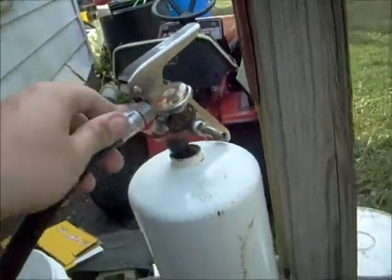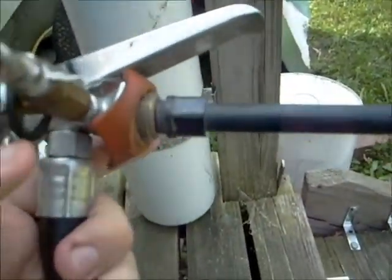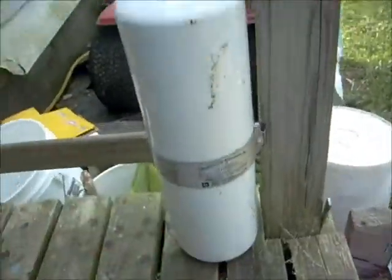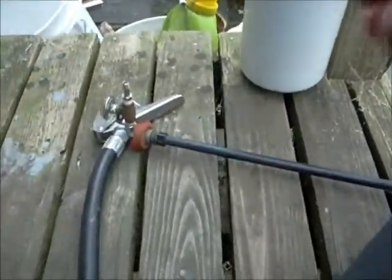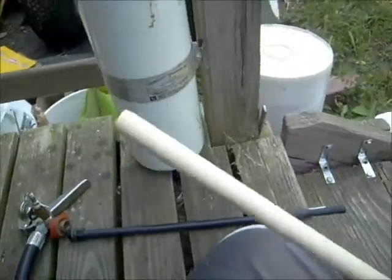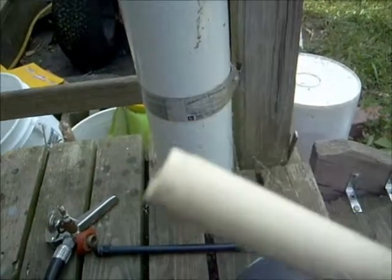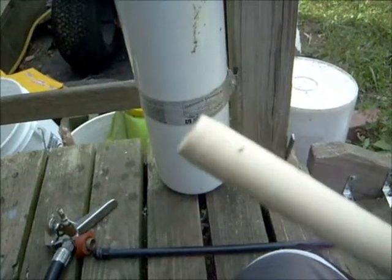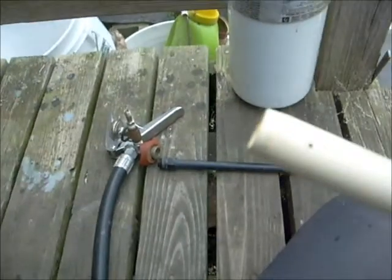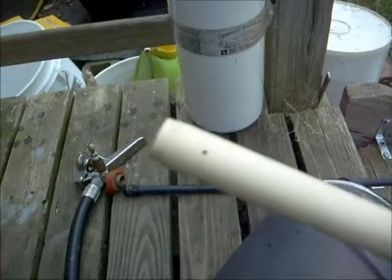First of all, we take our — this is a chemical fire extinguisher, by the way — we take off the tube that's on it. And, using a one and a half inch PVC tube, adapted to fit in the nozzle or whatever it is, I put a small hole in it to make the foam.